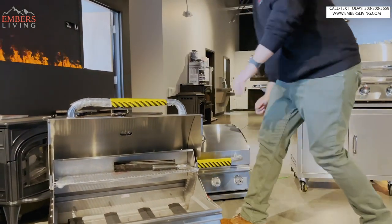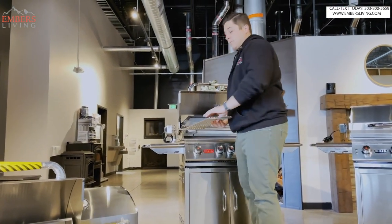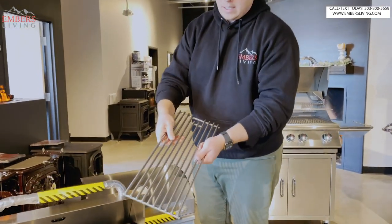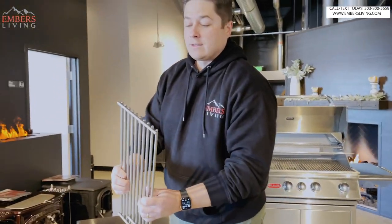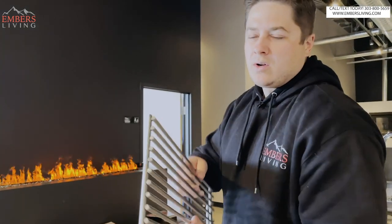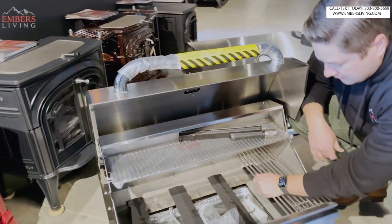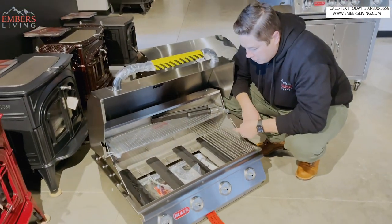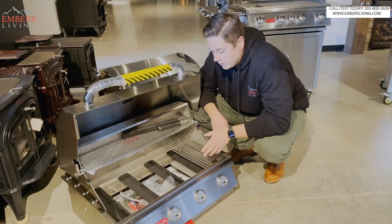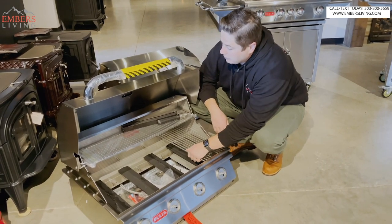Let me grab the cooking grates out of the Angus because they do share the same cooking grates. Again, solid 304 stainless, and they're nice and close together. I think off the top of my head, eight millimeter or so round. They're gonna just sit in here like this. As we get through the grills, the flame tamers and other components are the same in the grill itself, so we'll get into that as we get into the one that's fully assembled.